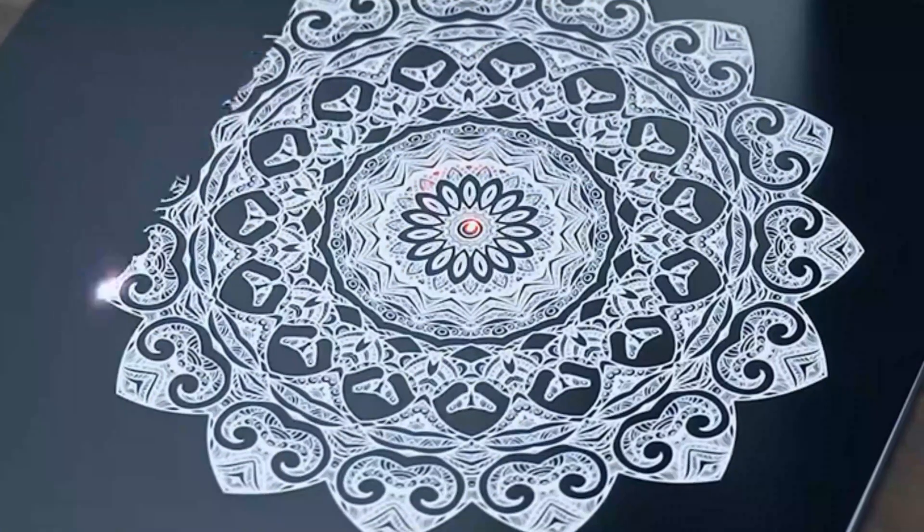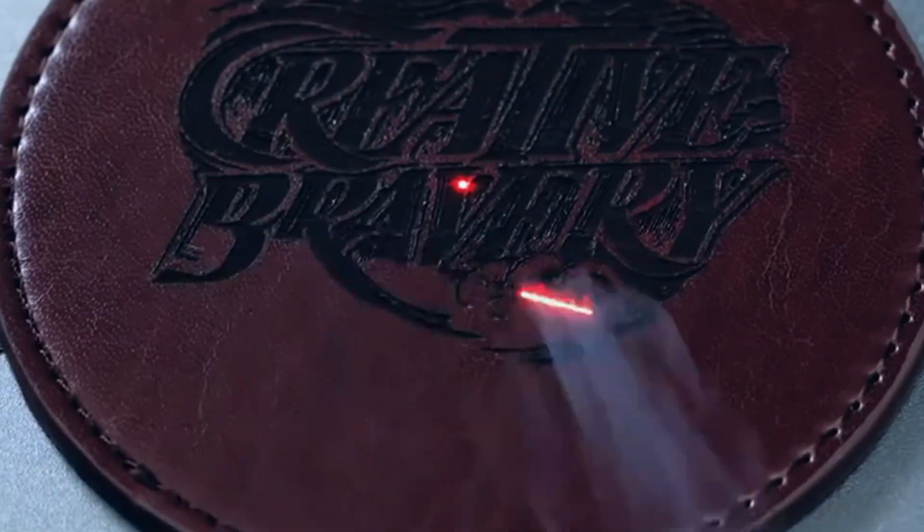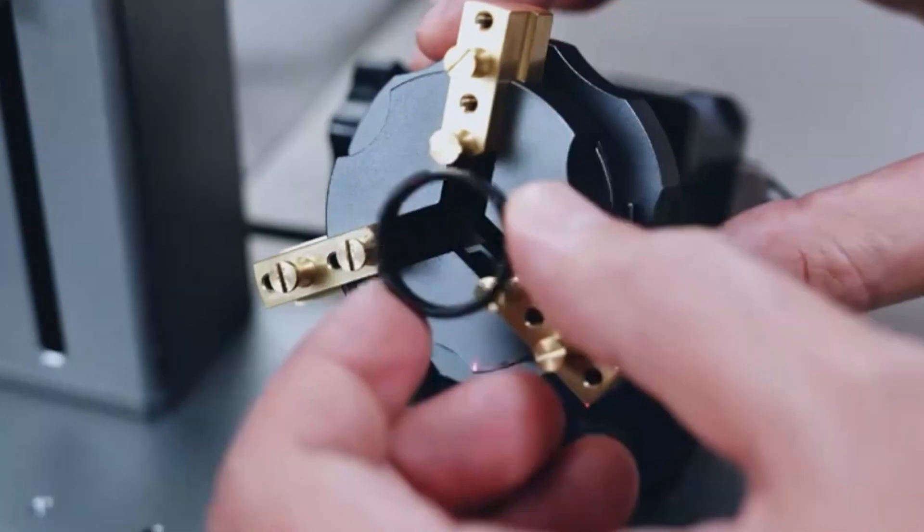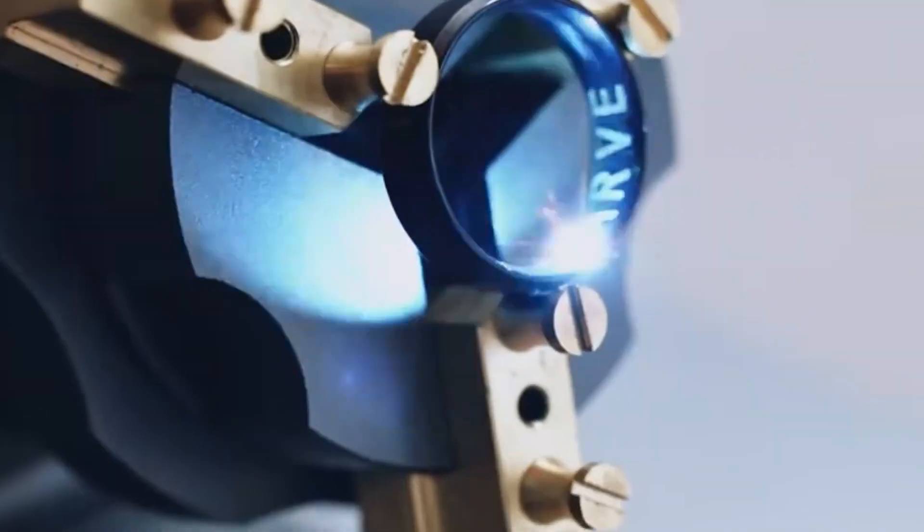Equipped with a 20W laser, it can handle various materials, including high-strength aluminum alloy, ensuring swift and efficient marking. The machine has a spacious engraving area of 150×150 mm, offering flexibility for small components to larger surfaces.